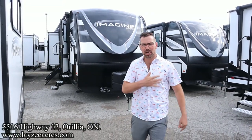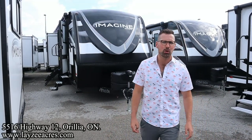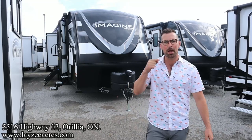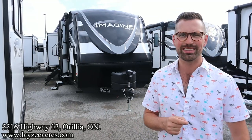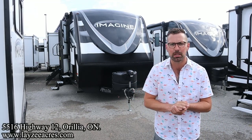Greetings and salutations folks. I'm Josh from Lazy Acres. Thank you for tuning in. We are saving the world here one trailer at a time. Today we're going to take a look at a 2023 Grand Design Imagine model number 3250 BH.